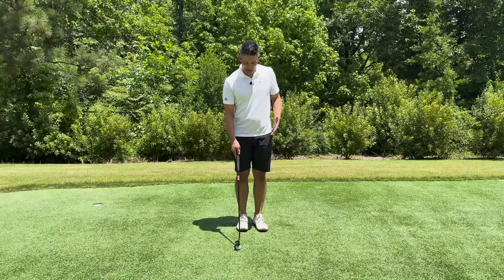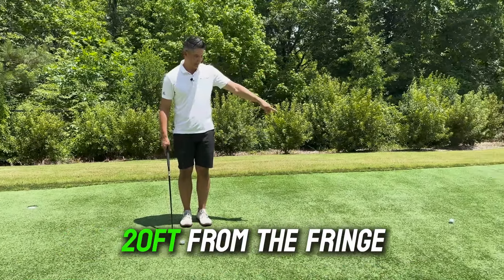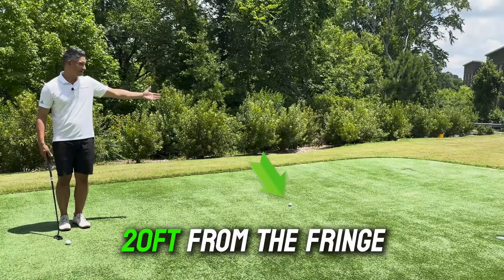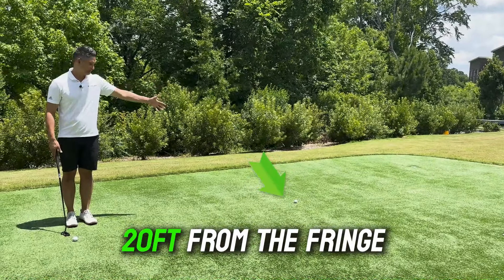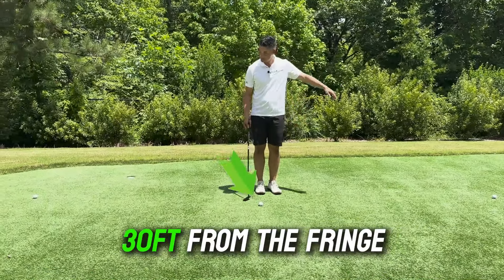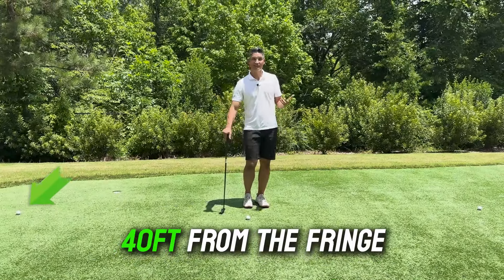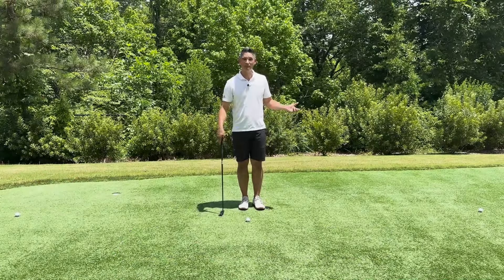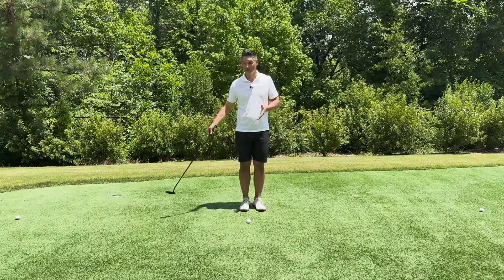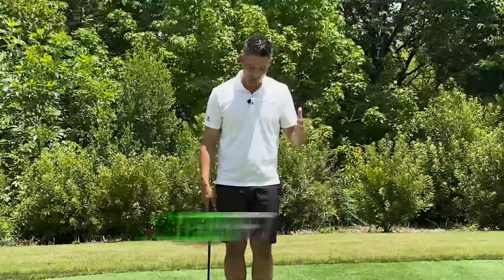It's super simple. I've got three stations set up: one at 20 feet from the fringe — seven paces or just under seven paces is going to be about 20 feet. Then I've got one 10 feet further where I'm standing, that's 30 feet from the fringe. And then this one's 40 feet. Most of the time in a round of golf, if you hit a decent iron shot or approach shot, you're going to be between 20 and 40 feet a lot of the time. You could change this to go even further to 50 feet if you want, but I'm just going 20, 30, 40.